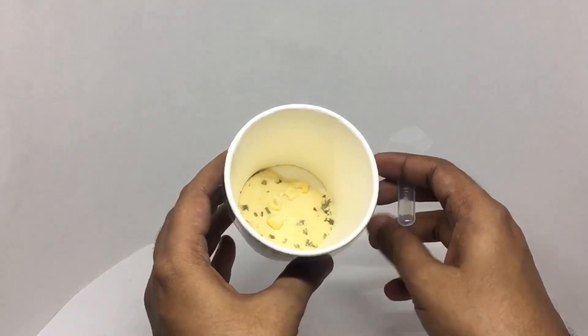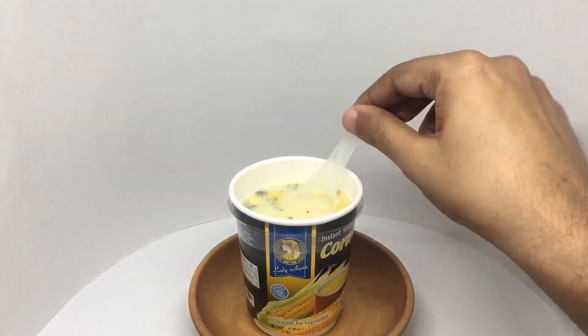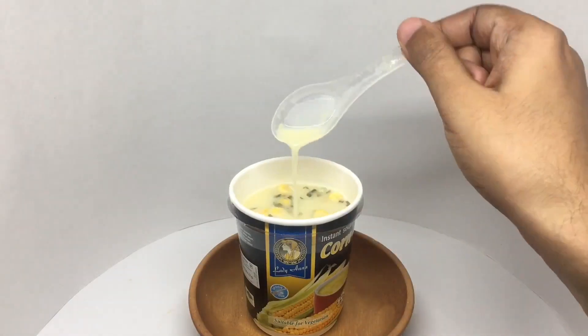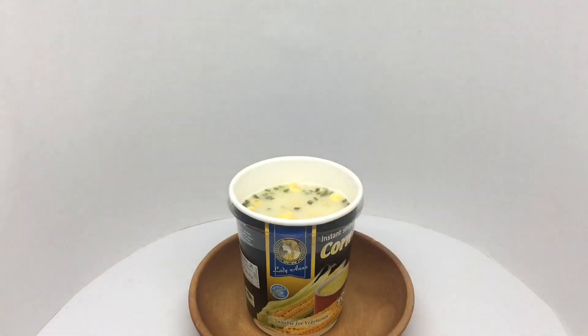That's how much you get. So let's make some. That's how it looks. Let's taste. It's flavored really nicely — really hot and thick corn soup. Not too salty. Quite comforting and really delicious. Quite nice. Check it out.